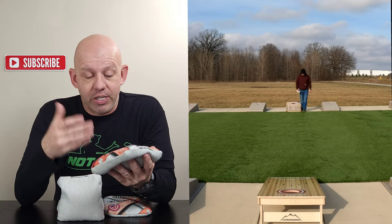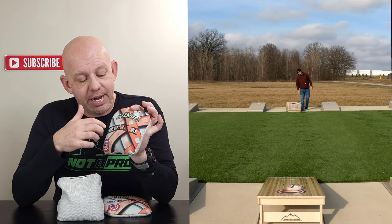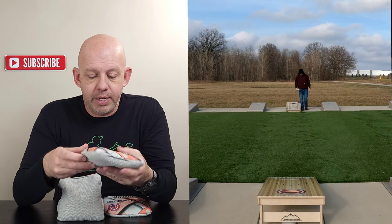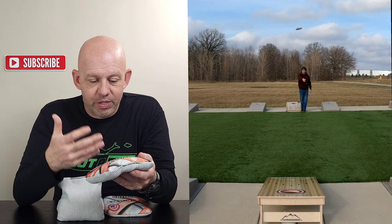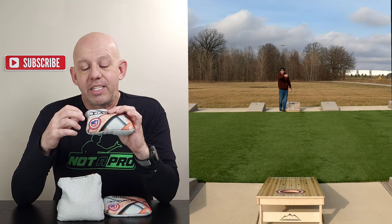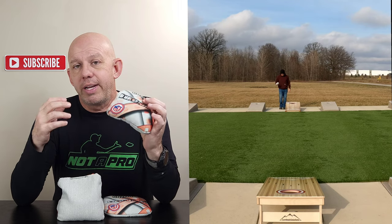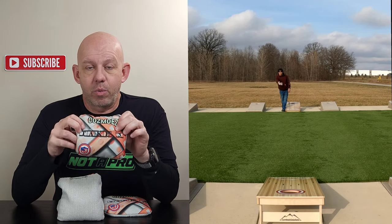We'll start with the design. I actually like this — very simple, very clean design. It's got Cosmos there, it's got the Take 3 model, and it kind of looks like a movie or film strip across there. Very clean, very simple, easily identifiable. I love the simplicity of it. These bags can be ACO stamped or without stamp, so if you play in ACO events or need a non-ACO stamped bag, this is definitely a wonderful option.